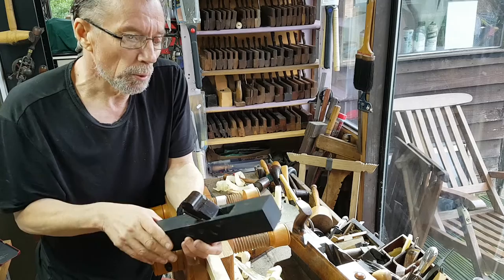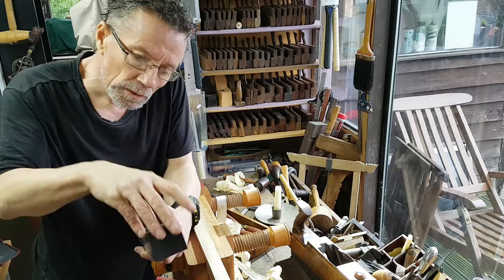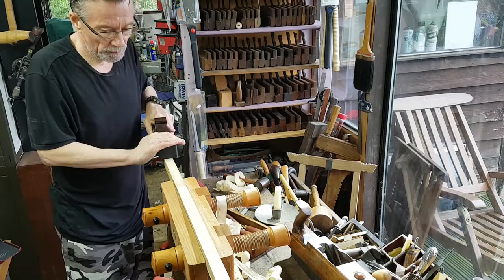I've got a hawk iron in here and a chip breaker, and that's been sharpened up. I think I've got a little bit of test adjustment to do but it's nearly ready. I'm just checking to see if it performs, so let's just have a quick run on this piece of wood here.